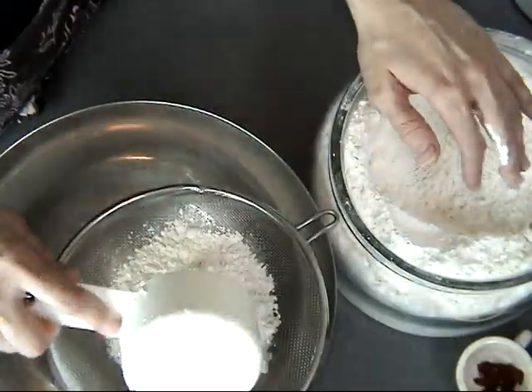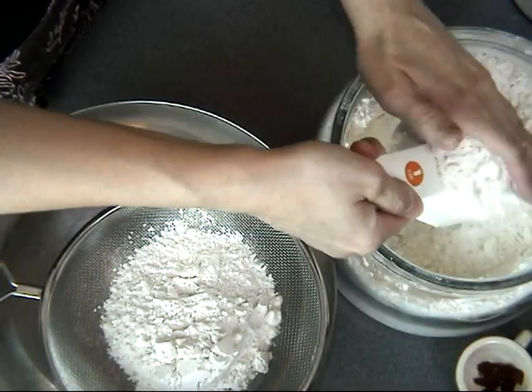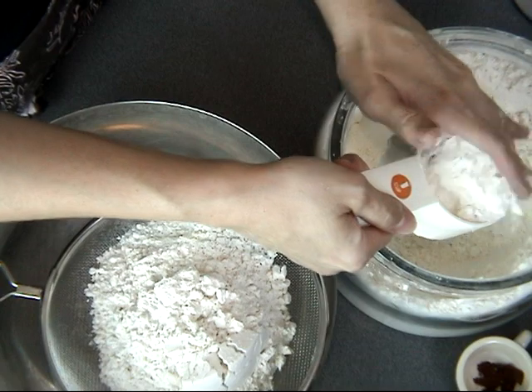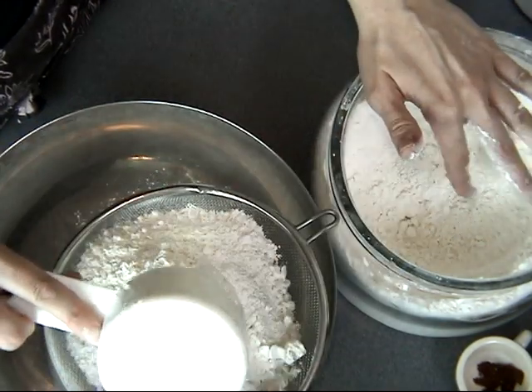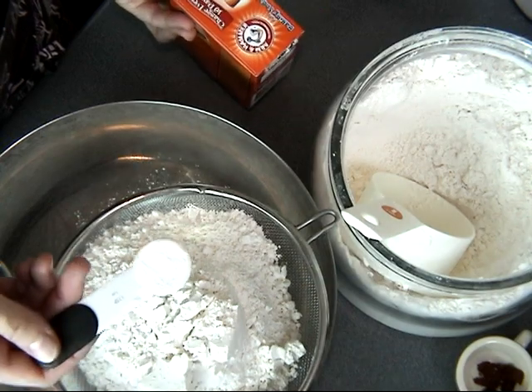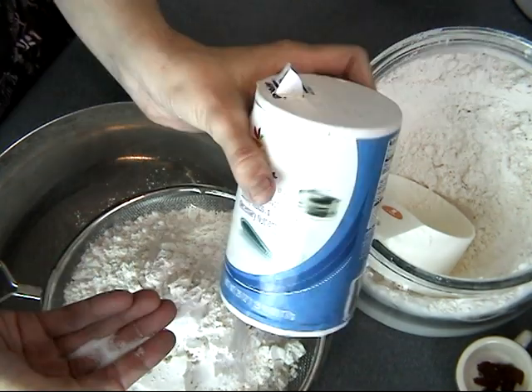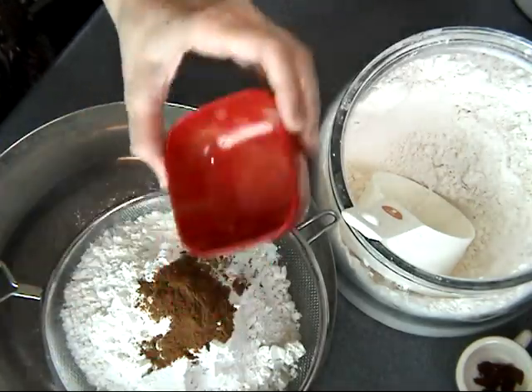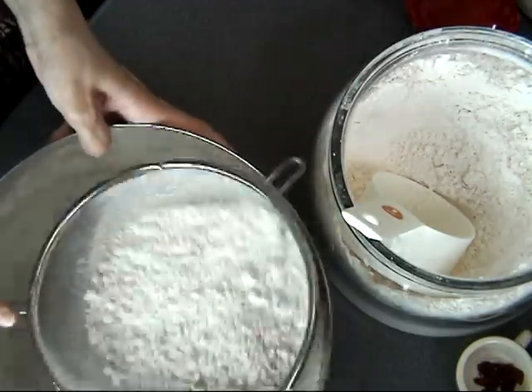Now I'm going to prepare my flour mixture. Here I'm measuring all-purpose flour, and then you need to add one teaspoon of baking soda, a pinch of salt, and all the spices we prepared before.